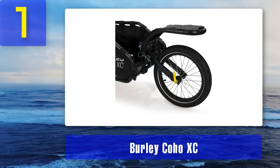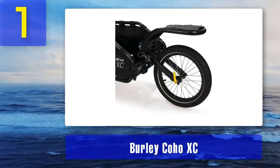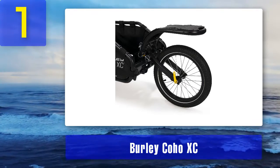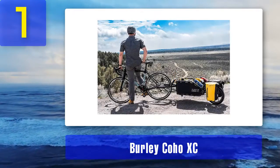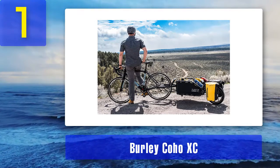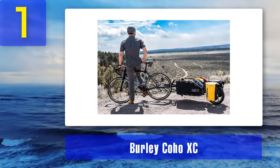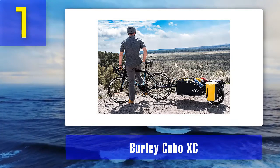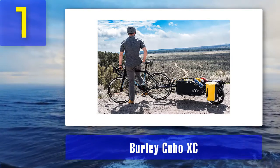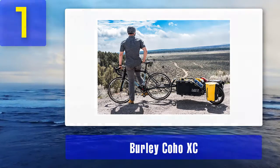Note that this trailer does not come with a dry bag, so you will need to buy that separately. This cargo trailer can carry a lot of weight, so you don't need to worry about it breaking down. Pros: versatile, good tracking, comes with a kickstand, suspension can be adjusted, one-handed hitching. Cons: doesn't come with a dry bag, a little heavy, costly.